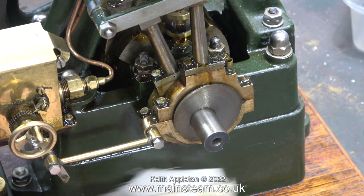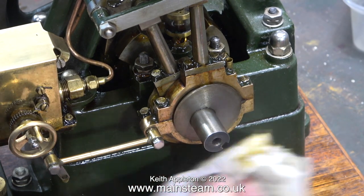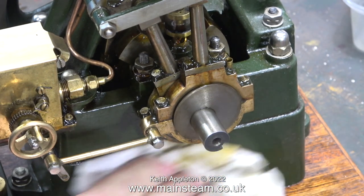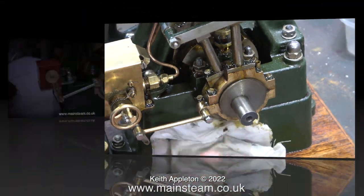Back to the steam engine — I thought I would give it a clean because it was looking a bit grimy. And here's a good tip: for cleaning old oil off steam engines, the best stuff I've ever found is methylated spirits. And while I'm doing this, I'll show an edited video clip of when I was building the engine.